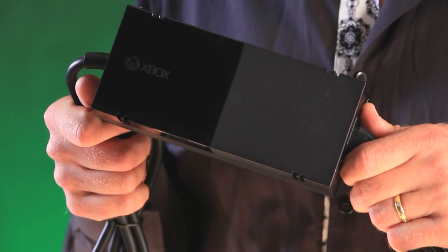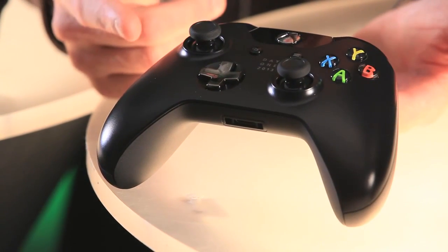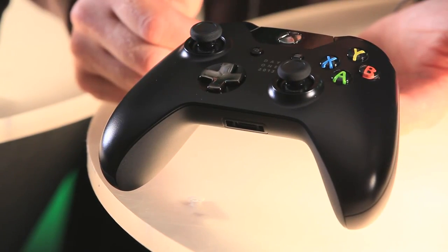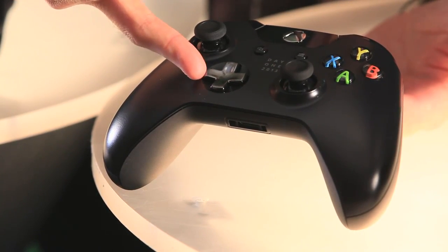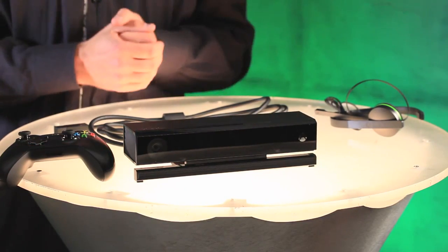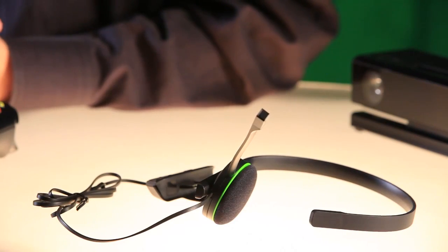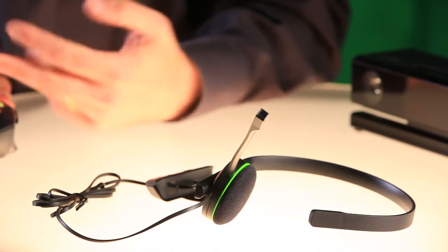Also we have the power supply. Next we have the Xbox One controller with over 40 improvements. We have a newly designed D-pad, and impulse triggers on the back, which are going to change the way you game. This is the special Day 1 edition, which has a little logo and a chrome D-pad. Next we have the Kinect sensor, which has improved gesture and voice control, a greater field of view so it will work in almost any room, and 1080p video for Skype. Both the Day 1 and Standard editions include this mono-chat headset, with improved comfort, inline audio controls, and improved audio quality for in-game chat.